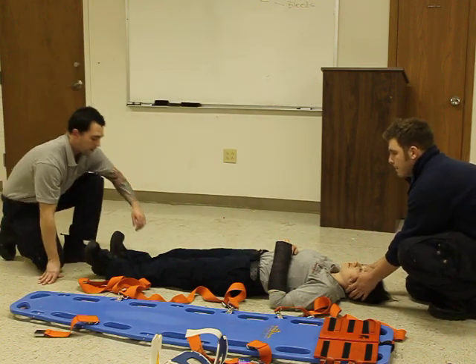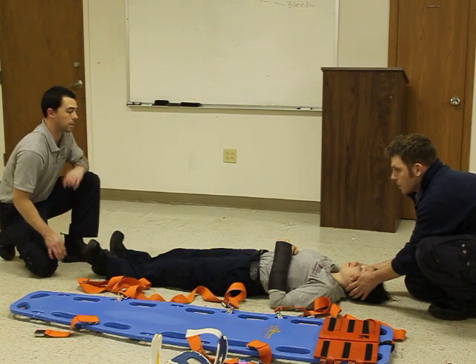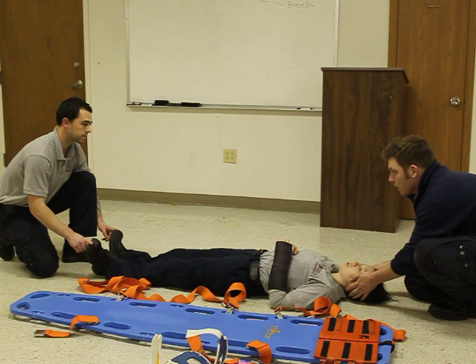We're going to assess for a pulse on the dorsalis pedis. It's present. Can you wiggle your toes for me? Can you tell me which toe I'm touching? Big toe. Okay.